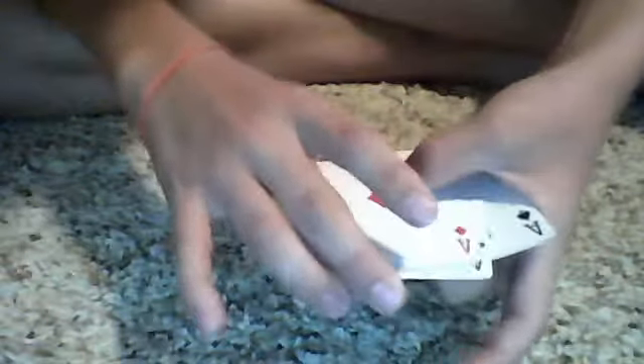So in fast motion: middle finger, index finger, and thumb. There we go, and it's just like that.